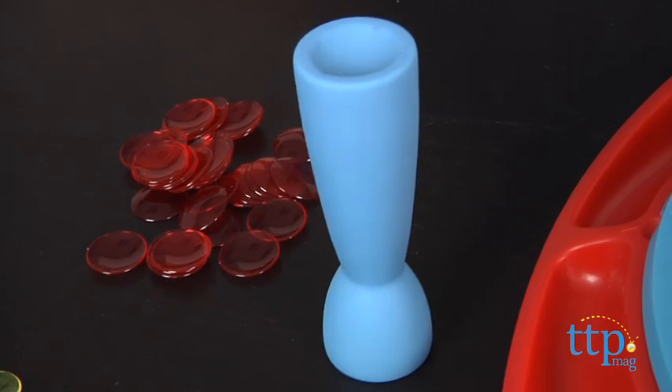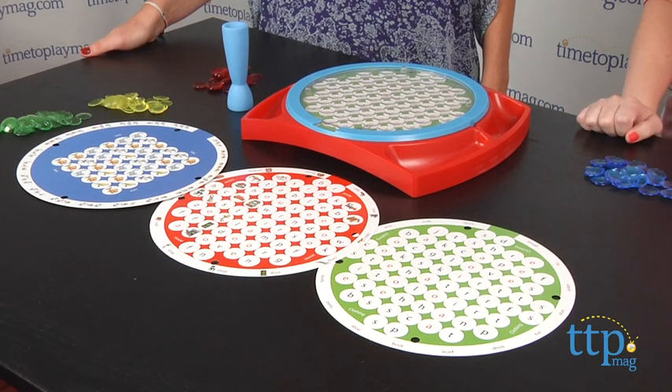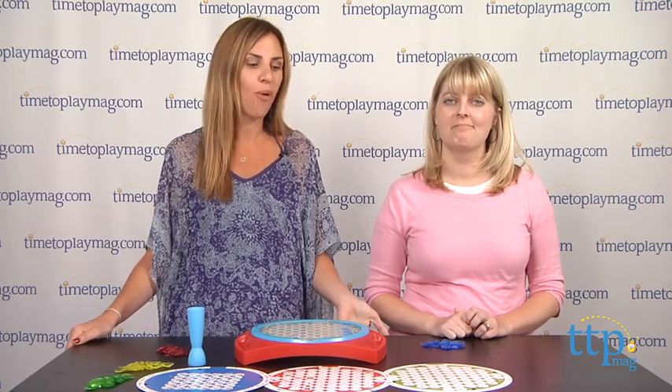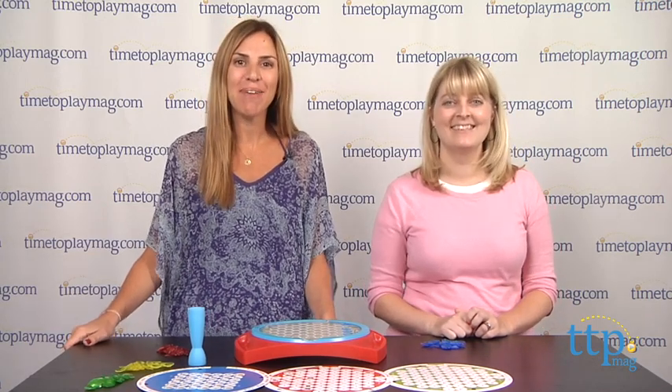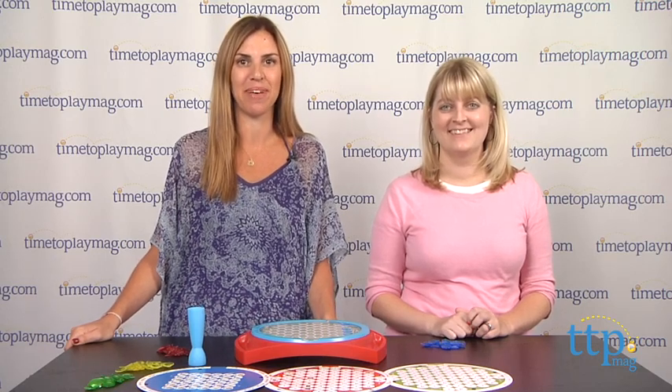Word Search Junior is a great way to help younger children with word recognition and spelling. Even though this is a learning game, we think it will appeal to kids because they'll love the race to find the words, and of course the squeaker is pretty fun to play with. For more games and the best reviews online, visit us at TimeToPlayMag.com, your number one source for all things play.